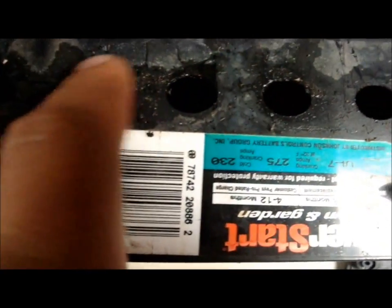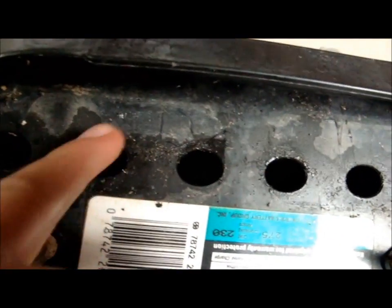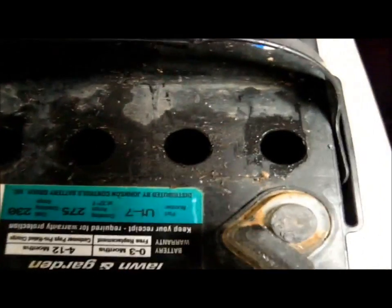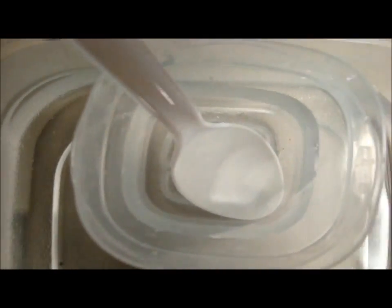A little bit more than that is okay. You just don't want to top it off to where the acid starts coming out of here — that's way too full, and you can fry your batteries doing that. Off camera here, I'm going to pour that into each one of these as evenly as I possibly can, and then I'll go to the next step.